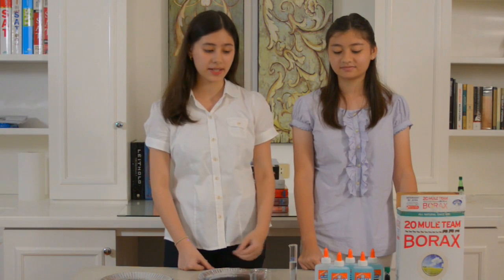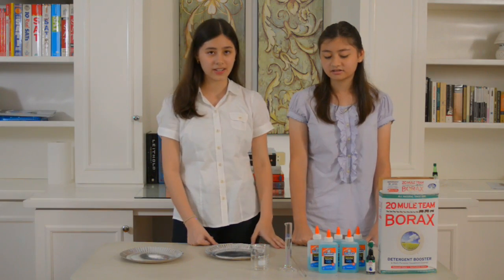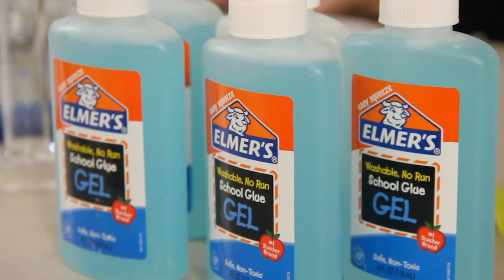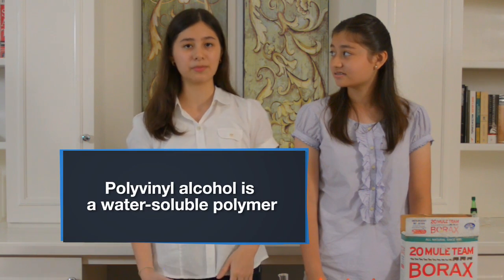The main ingredient in this experiment is polyvinyl alcohol-based glue. In this experiment, as you can see, I'm using ordinary school Elmer's glue. Basically any glue out there is PVA-based. Polyvinyl alcohol is actually a water-soluble polymer — so that's why they're called polymer balls.